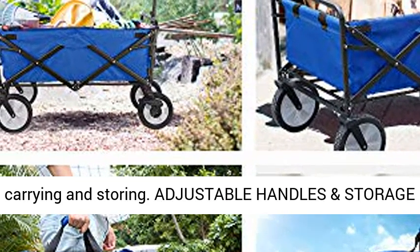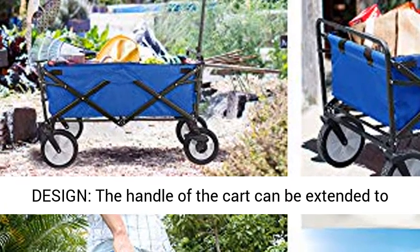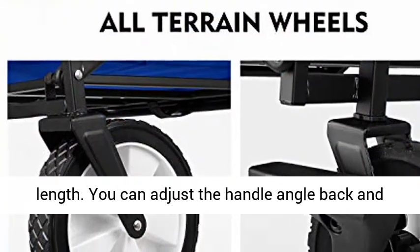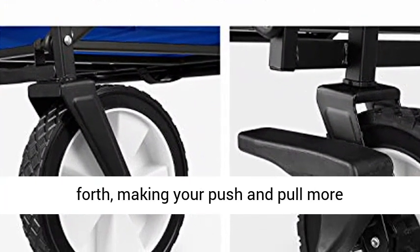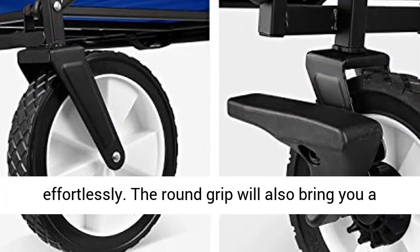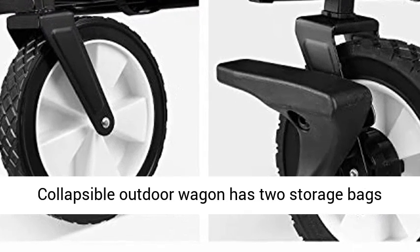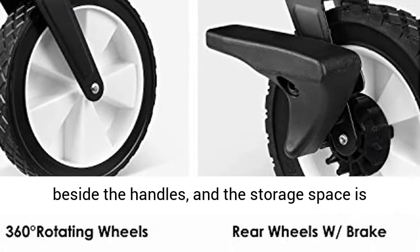We also offer a carry-on bag for carrying and storing. The handle of the cart can be extended to 31 inches and fixed to your preferred length. You can adjust the handle angle back and forth, making pushing and pulling more effortless. The round grip will also bring you a good feeling — even kids can easily pull it.